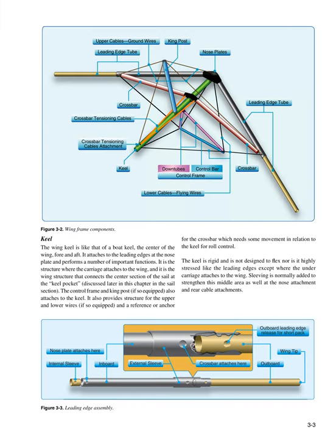The wing keel is like that of a boat keel — the center of the wing, fore and aft. It attaches to the leading edges at the nose plate and performs a number of important functions. It is the structure where the carriage attaches to the wing, and it connects the center section of the sail at the keel pocket. The control frame and king post, if so equipped, also attach to the keel.